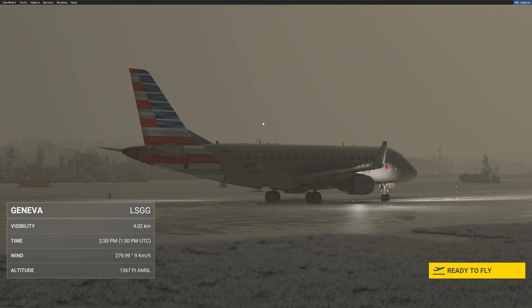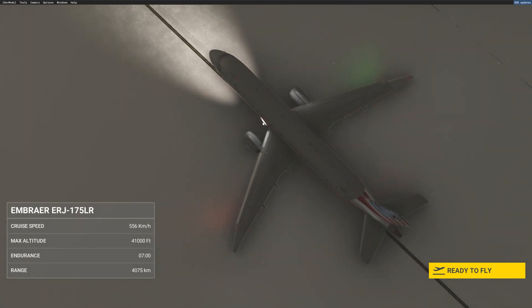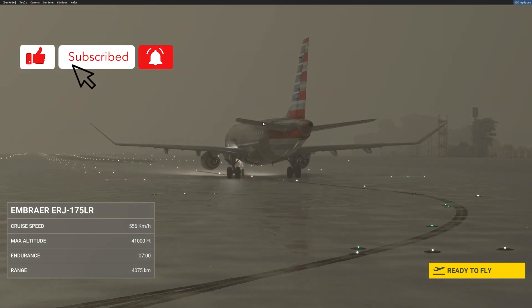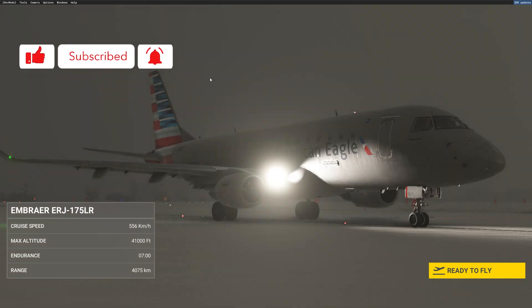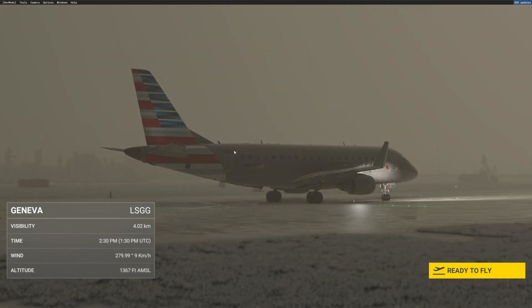Hi guys, this is JP from FSI Panel. On this video I will show you how to fly quick approaches using the new Flight Sim Studio Embraer 175. It's an early release but FSI Panel is already compatible with that aircraft, so let me show you how you can fly quick approaches on that beautiful aircraft.